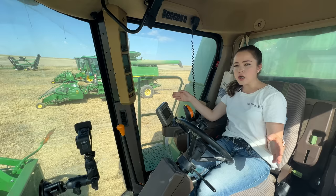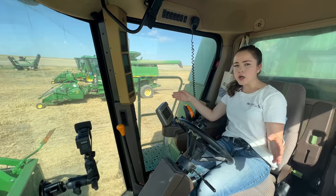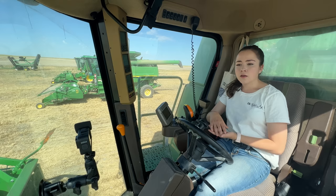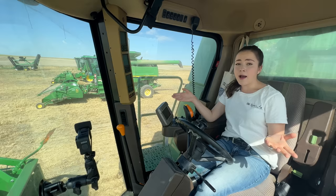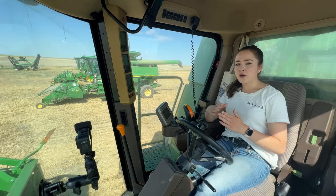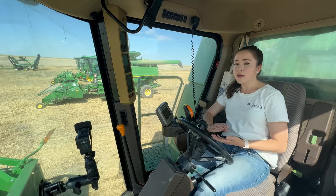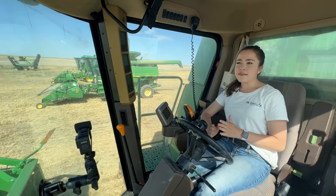My dad's going through the motions of lifting and lowering the header. We are cutting with a 16-foot pickup header — basically when you swath the wheat into windrows, you're able to just pick it up from the swaths. A lot of times you'll see combine headers with 40-foot or 35-foot really big headers with teeth that move back and forth, which eliminates the swathing process so you're directly cutting the wheat from the field.